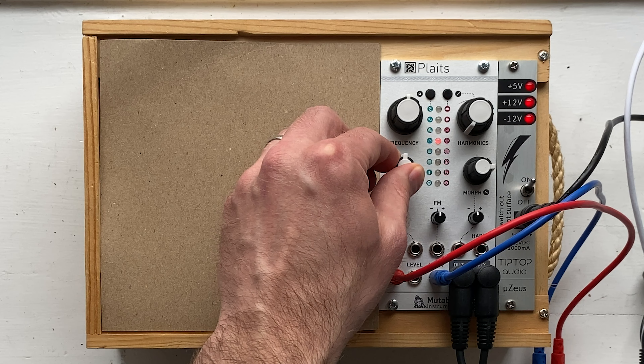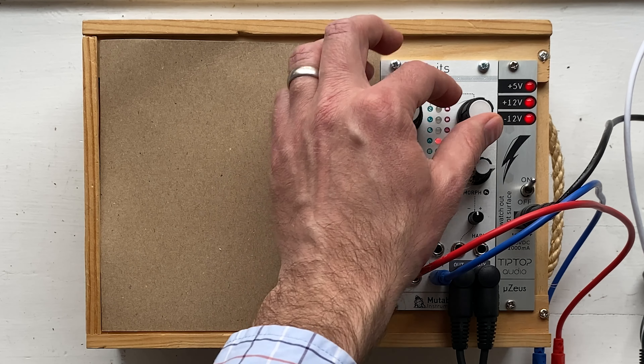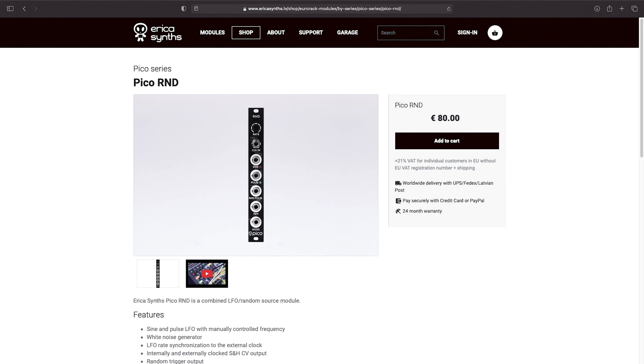Plaits is a fantastic oscillator that has a ton of different models and parameters that can be changed, and up until now I've been changing all of those parameters by hand, just by turning the knobs. Today we're going to talk about how to modulate those parameters — how to change them automatically. To that end, I've purchased two new modules: an LFO and an envelope generator. Let's get started.